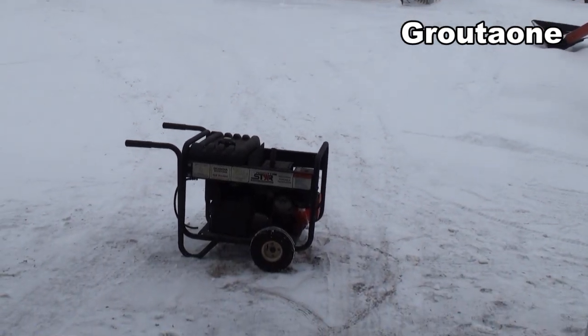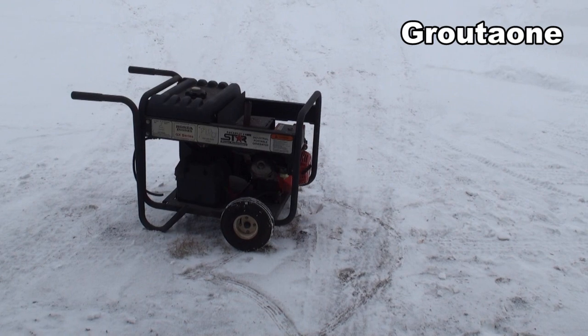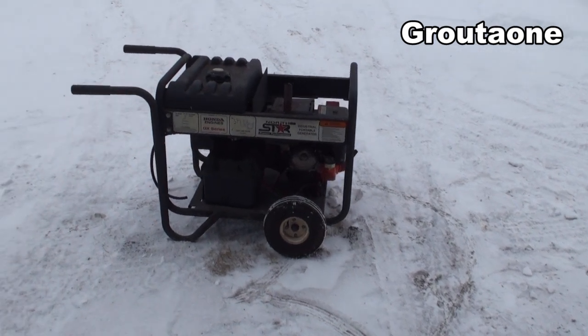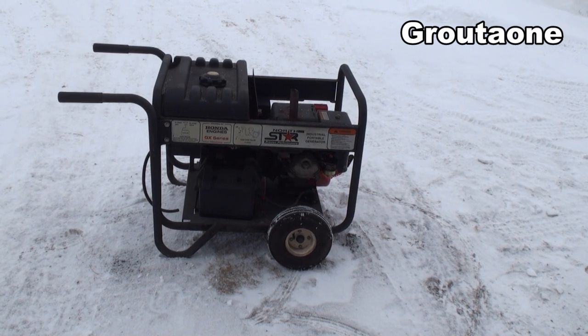Guys will get themselves set up with a generator and then they think they're all set up. But really, when the power goes out, okay — now what are you going to do? Are you going to run around with extension cords trying to plug this in? How am I going to power that thing up? I got that thing over there.